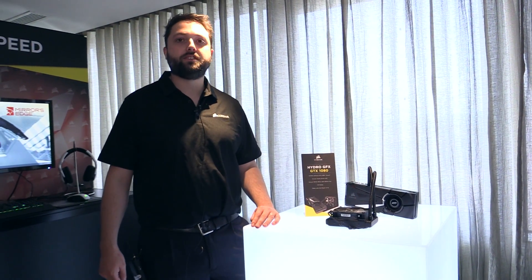Hi, I'm Harry Butler, Senior PR Manager here at Corsair, and we're at Computex 2016 showing off our Hydrographics GTX 1080.